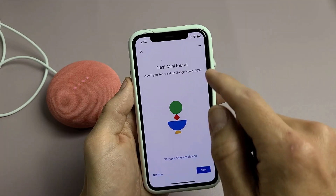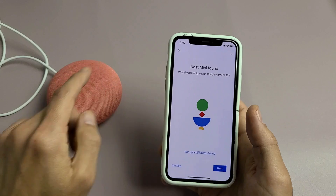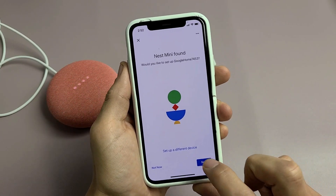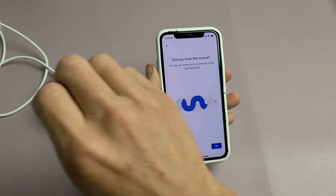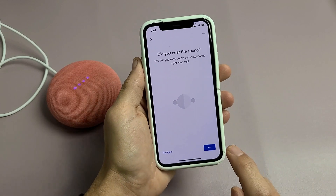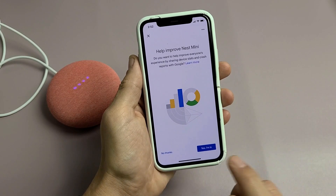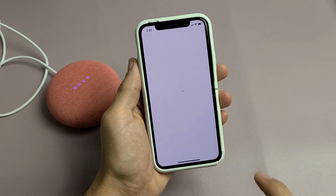It says looking for devices — Nest Mini found. It's asking would you like to set up this Google Nest Mini? I'll click next. Connecting to Nest Mini — I just heard a ring, so I'm going to tap yes. It then asks about helping improve Nest Mini, which is optional. You can say yes I'm in or no thanks — I'm fine with yes.